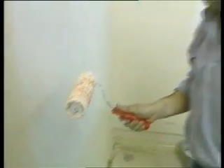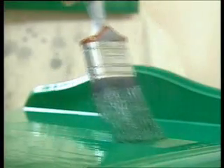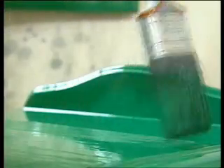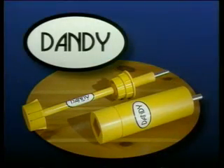That's a brush that's past its best. And why isn't that roller working as well as it once did? But it needn't be like that. This brush is just as old, but it works like new. So what's the difference? Simple. The Dandy cleaning system for brushes and rollers.